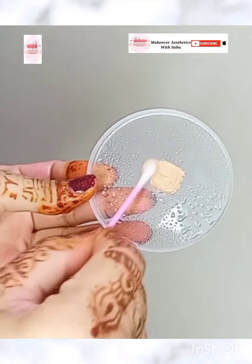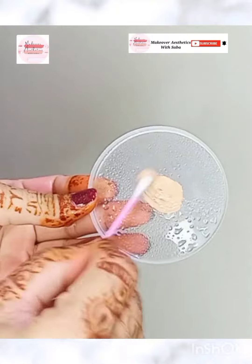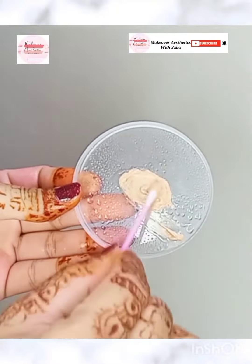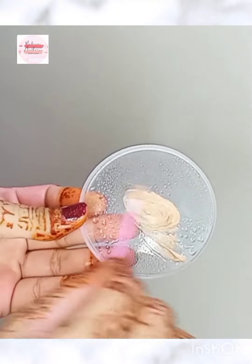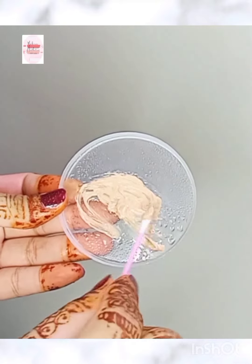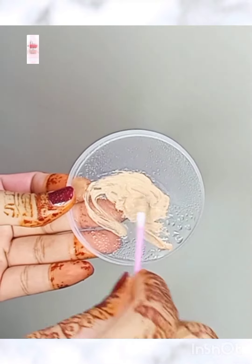Take the foundation and add fixing spray and mix. You can also add primer to your foundation for a smooth and flawless finish. You have to mix it well.